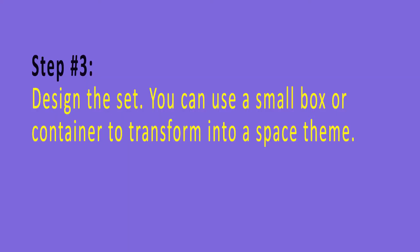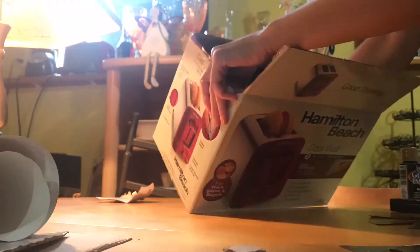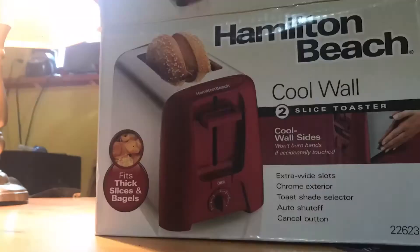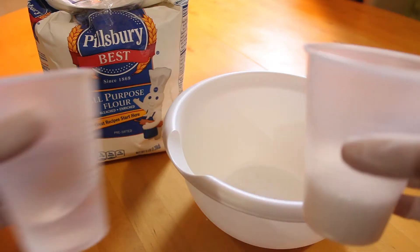Step number three: design the set. You can use a small box or container to transform into a space theme. Step number four: make the clay. It is a mixture of flour, half a glass of salt, half a glass of water, and you can add paint or food coloring.